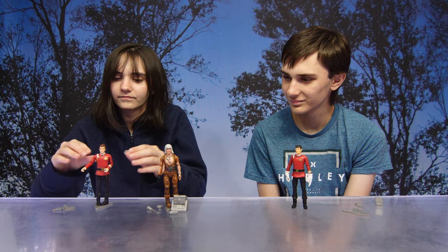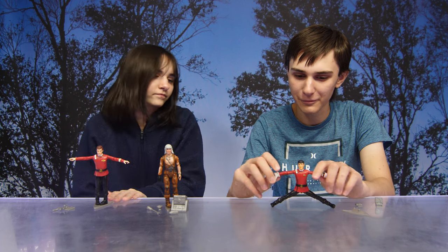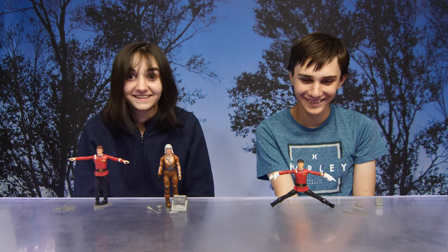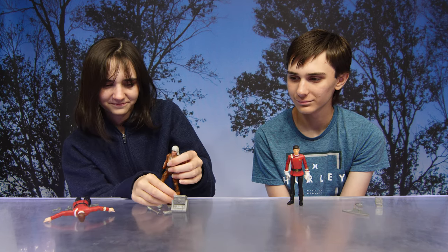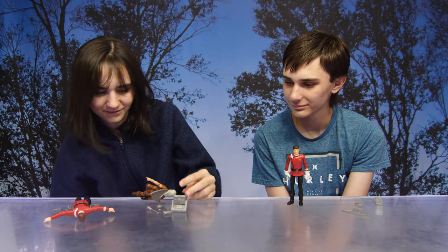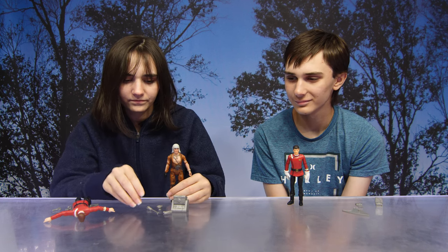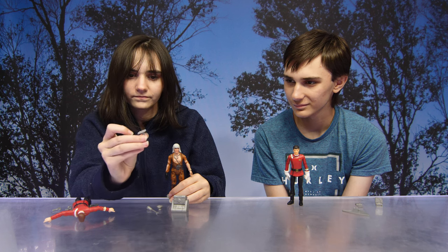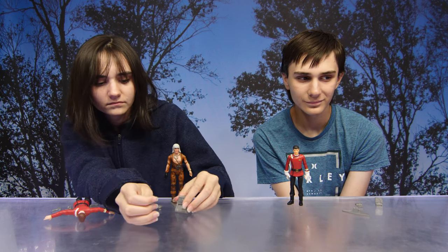Very cool — great detail on the figures, and they are very posable. Next we have Khan Noonien Singh. These figures are awesome, look how flexible he is. The accessories he comes with include the Starfleet phaser, the standard weapon issued by Starfleet — the phaser is capable of generating immense energy waves to annihilate a target.